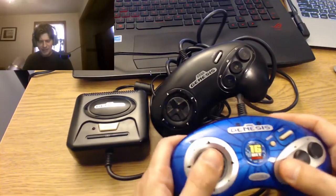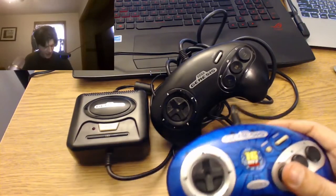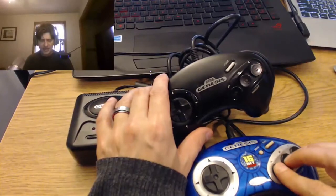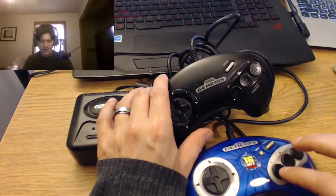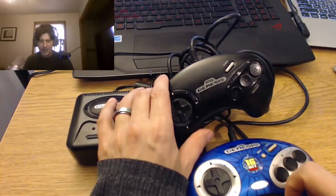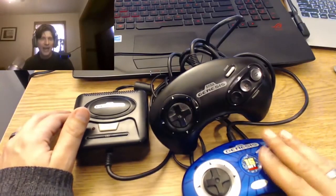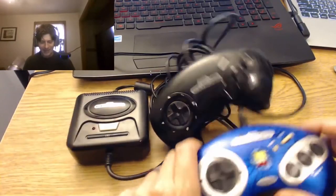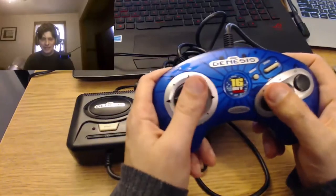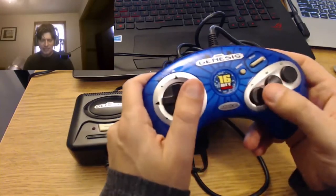I hate to say it, but the d-pad on this feels substantially cheaper than the one on the red model or the original. The buttons don't have A, B, or C engraved on them. It does feel cheaper. It has a start/menu button so you can go back to the menu and start a game — real easy to figure out.